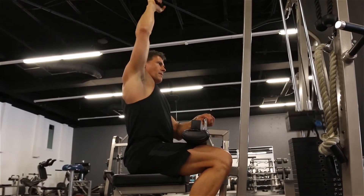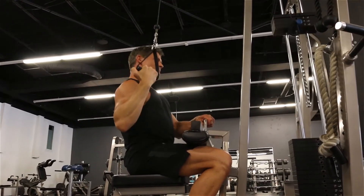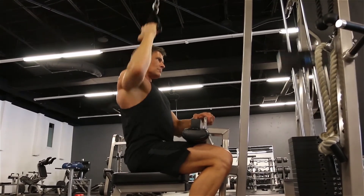This grip you see here works a little more lat width. And when I turn in like this, it works a little bit more lat thickness. But each one is going to isolate that single lat.